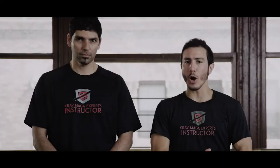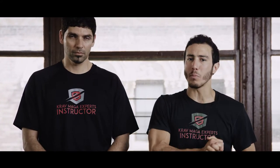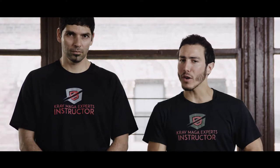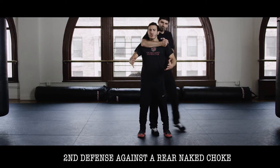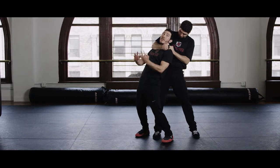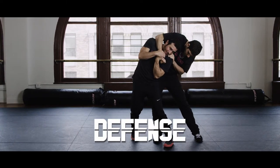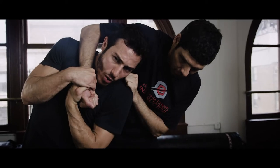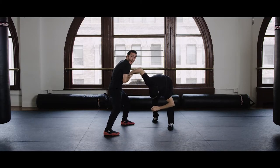The second option is to release the rear naked choke when the choke is very strong or when I'm being pulled back. Then I need to modify the technique and defend by raising my fingers towards the attacker's eyes, release with burst, tuck the chin to the collarbone. And now I'm going to counter — I hit towards the groin and take a step towards the attacker.